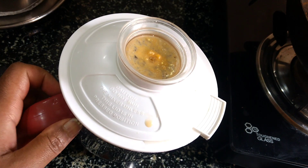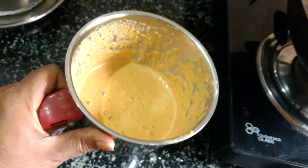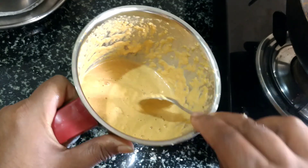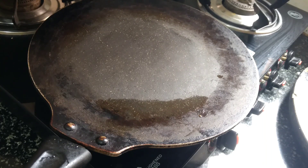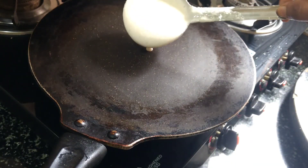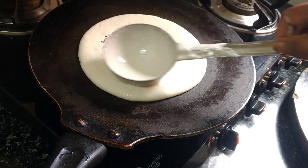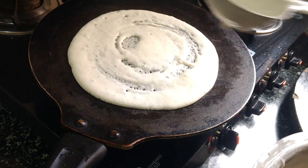Here we go. So see, this is the taste test. The taste test is not shown in the same way.